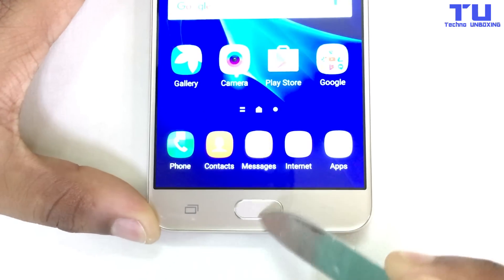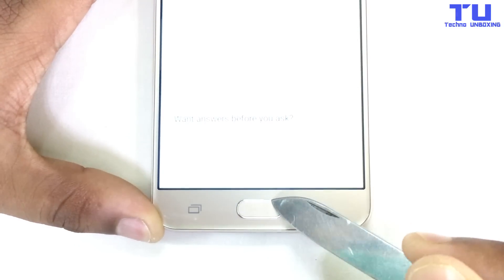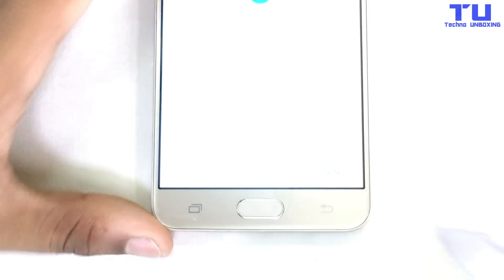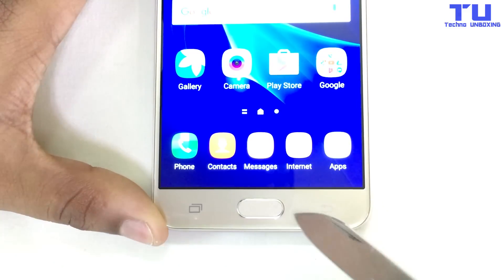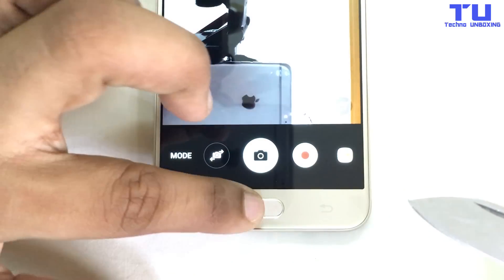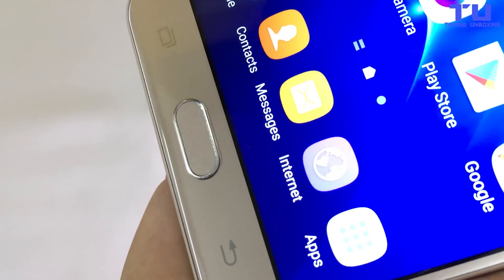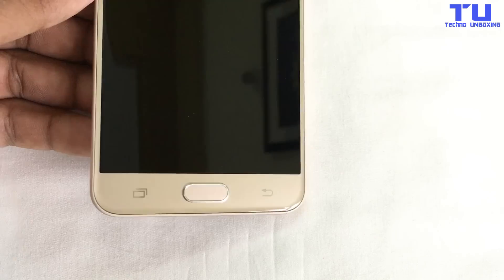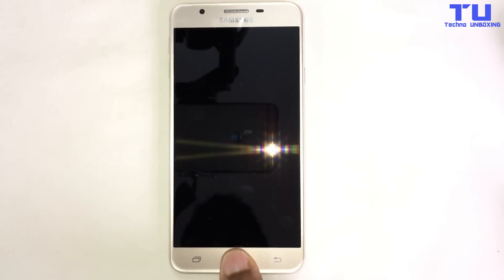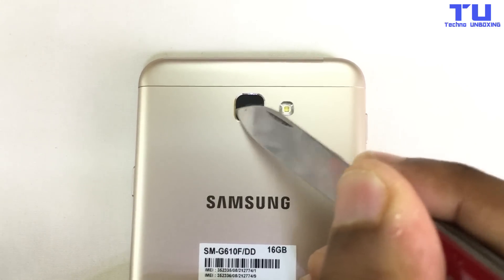The home button — as you guys can see, I'm trying harder to get scratches on the home button. It looks good. I'm trying to get scratches but it's not getting any. Check this out guys, there are no scratches on the home button — just very minor scratches, but it's still working. The fingerprint scanner is still working.